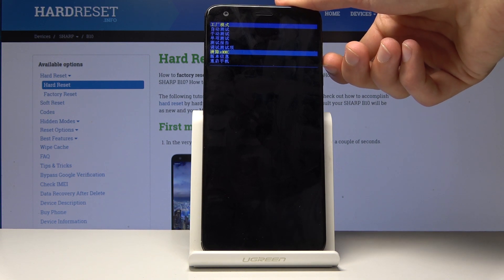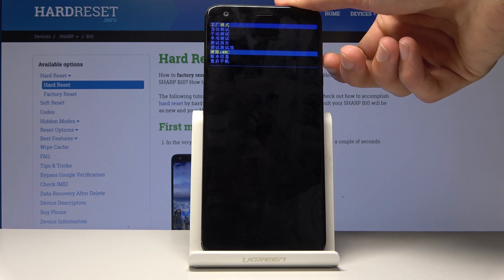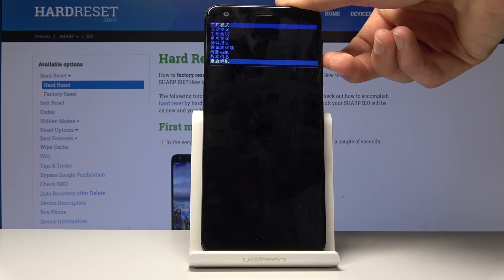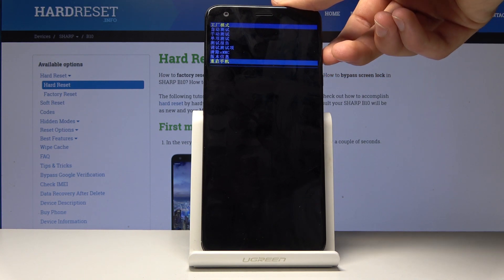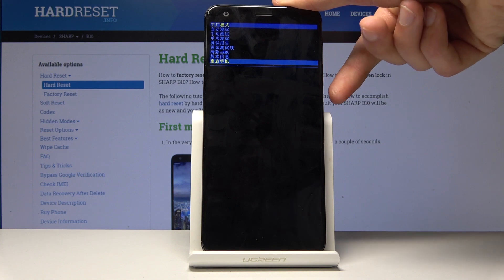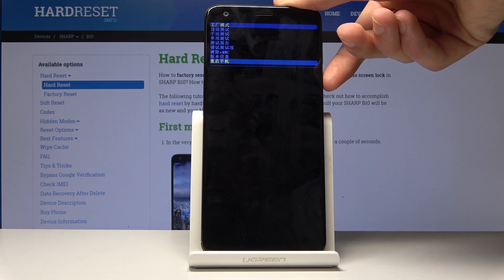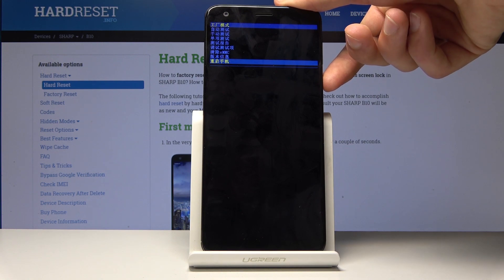The only option that has any English or normal alphabet letters is basically the hard reset of the device. Then you have another logs option and the reboot option.